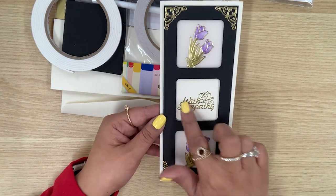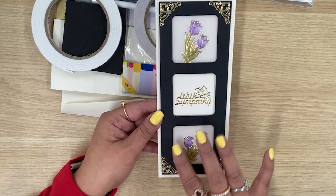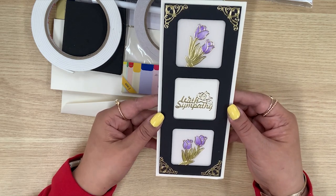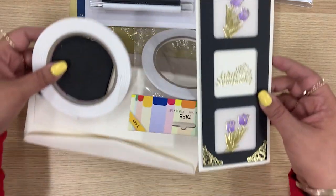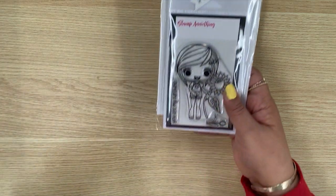This is the project it makes — this beautiful elegant sympathy card. Look at how gorgeous it is with the vellum, the gold, and the black. I cannot wait to see how to make this. As always, it's so beautiful — we always need to have a sympathy card on hand, and there's so much leftover material to work with as well. That is from Stamp On It.